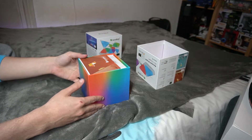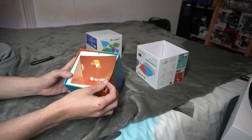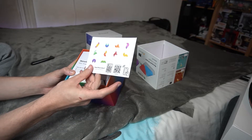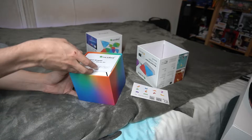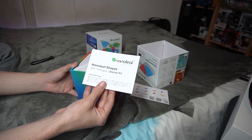First thing you're going to find is this little idea card — basically a card to give you some ideal patterns you can do with the five panels that come in the box. You also get a QR code you can scan that brings you to their designer, where you can map out as many panels as you want in different arrangements without actually mounting anything, so you can figure out if your design is going to work and how many panels you'll need.